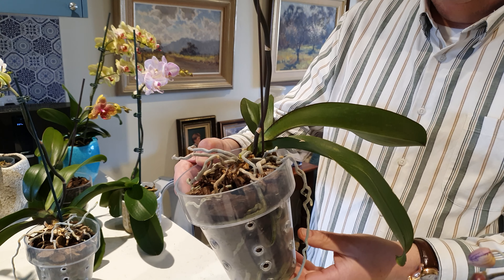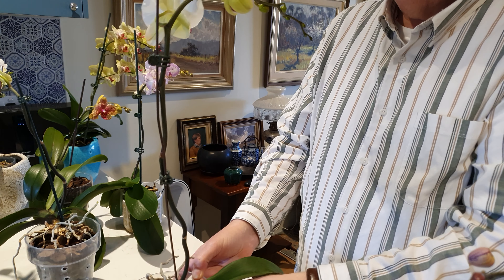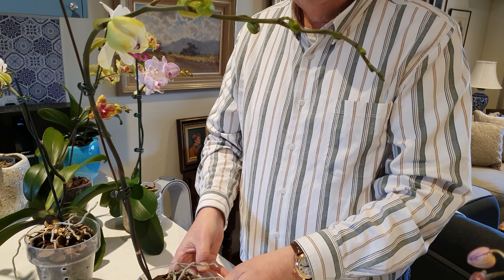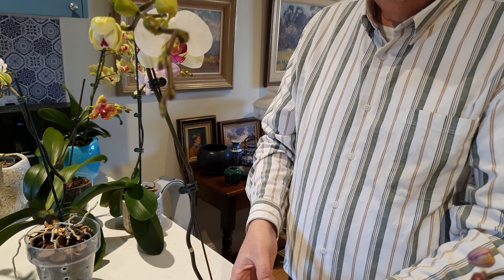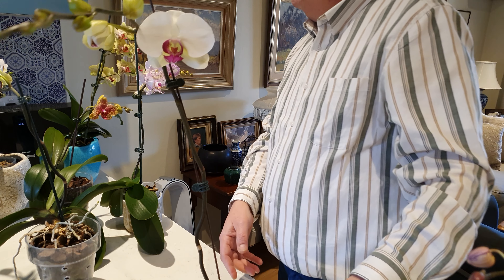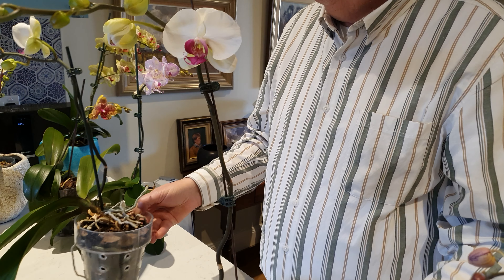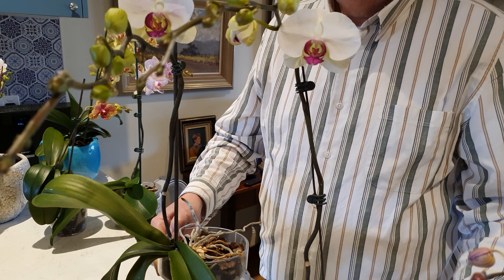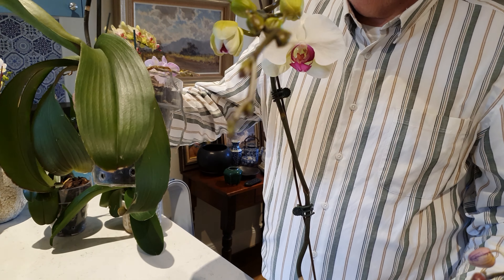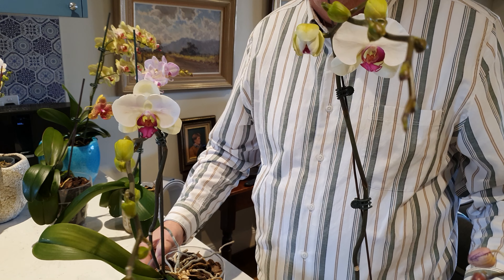This one's a bit crazy with its aerial roots. It doesn't like to hold on to any leaves but it always puts out a nice long spike. It's got a twin with the same flower. The spike on this one is a bit longer and it's got more leaves.